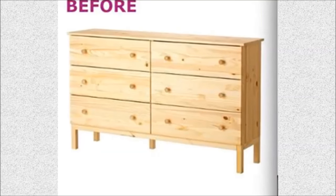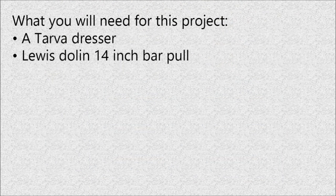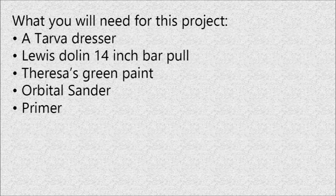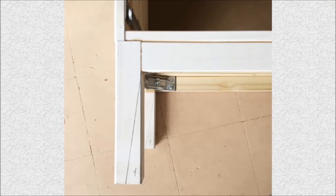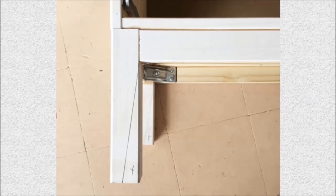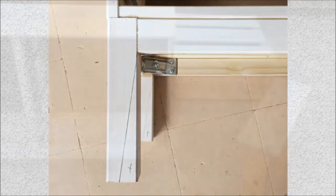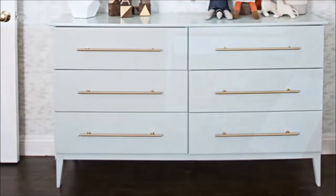Project 5: Transform an IKEA Dresser from elementary to elegant. You will need: a Tarva Dresser, Lewis Dolan 14-inch Bar Pull, Teresa's Green Paint, Orbital Sander, Primer, Paint, Nail Hole Filler, an Air Compressor to spray on the paint for a super smooth finish, Chop Saw, and Drill. With the legs on, mark the cut lines with a pencil and put an X on the waste side. After marking, take the legs off, cut them down with a chop saw, and put them back on. Change the drawer pull with Lewis Dolan hardware and then repaint the dresser with spray paint for a much better finish.